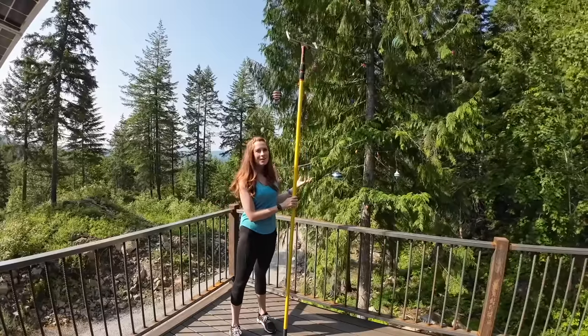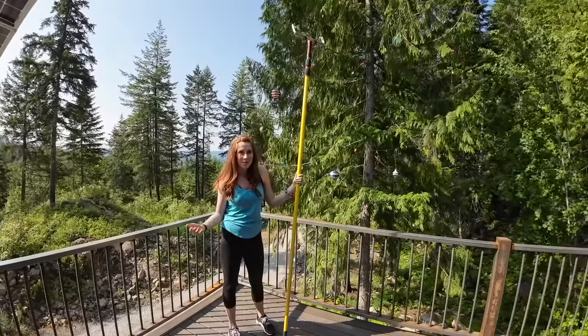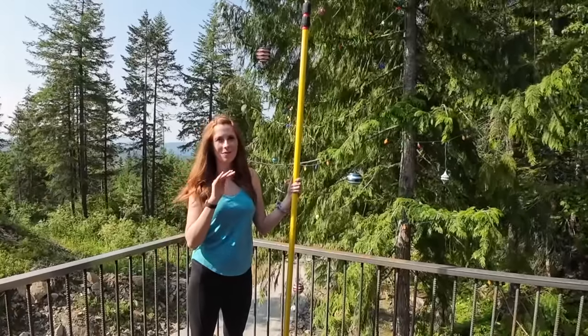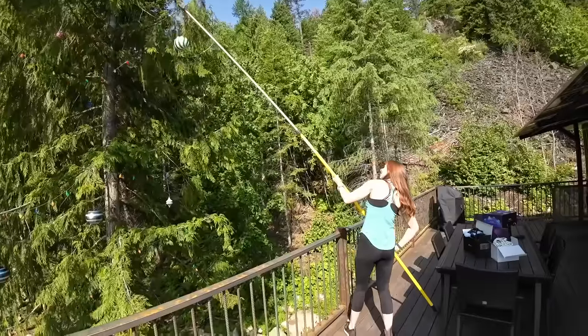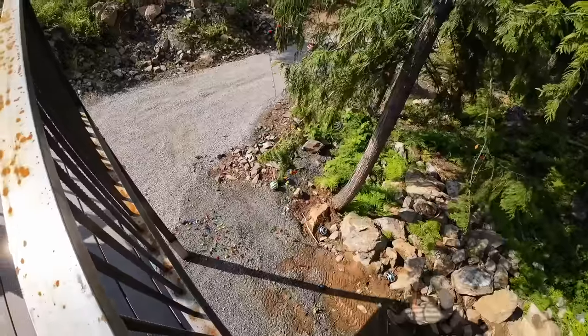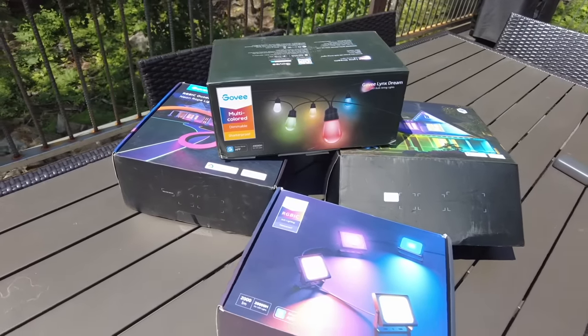We've all gotten really used to this lit-up tree in the front yard and we really like it, but I think it's time to acknowledge that Christmas is over. So we're going to pull these lights down and install something way better for year-round. It's like Christmas carnage down there. I'd like to give a huge thanks to our sponsor of today's video, Govee - they sent us a bunch of lights and I think this outdoor space is about to get a serious makeover.